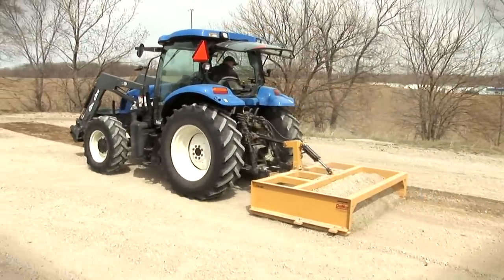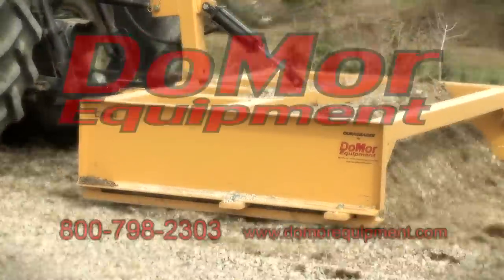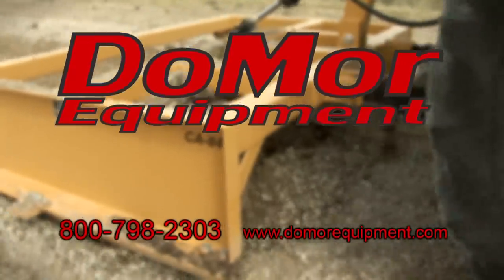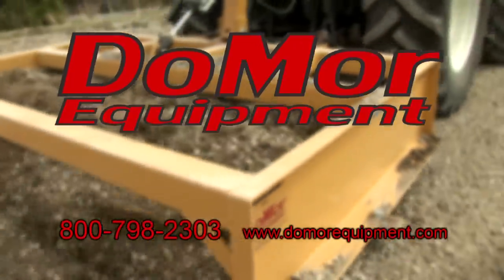Make your road, parking lot, or trail like new again using a CA Series Adjustable Grader. Contact us today toll free at 800-798-2303 or on the internet at www.domoreequipment.com.